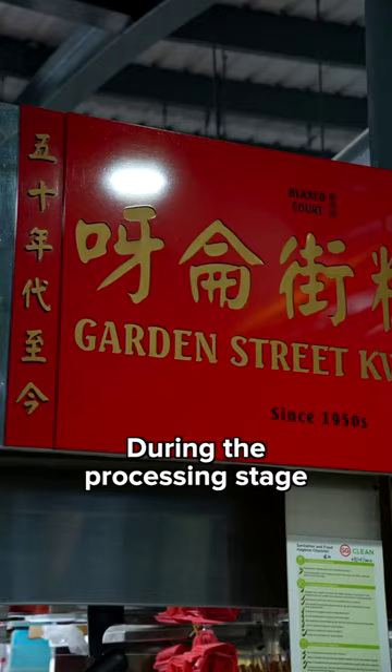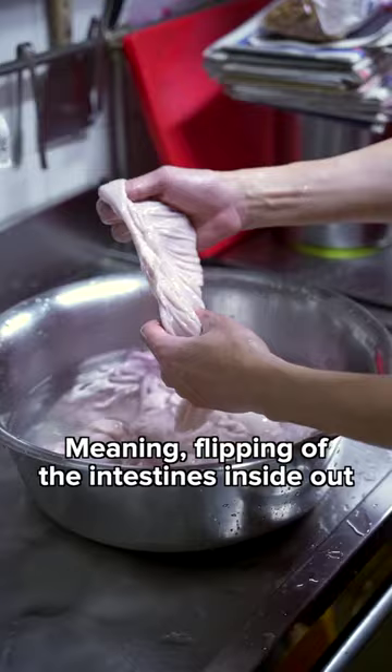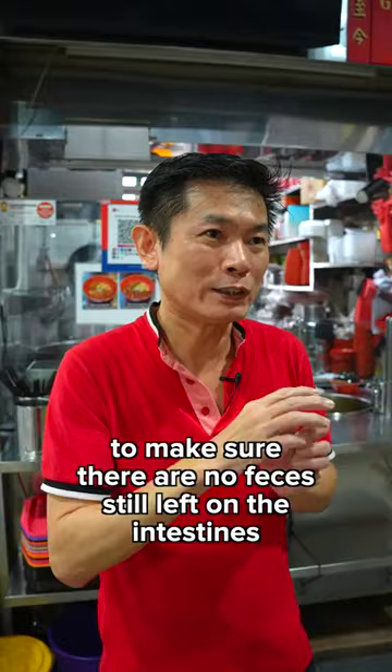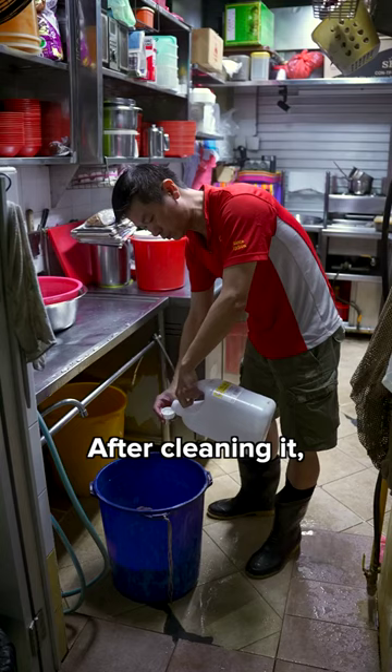During the processing stage, you do the cleaning first. That means you flip the intestines inside out. Make sure that there are no residues still left on the intestines, so you clean it already.